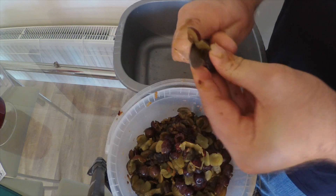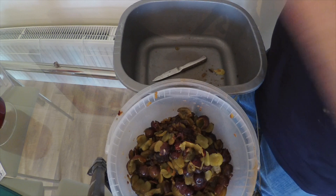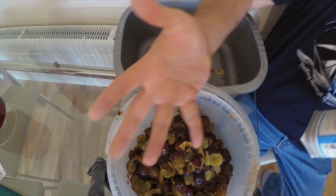Remind me never to make this wine again, however good it tastes. I'm going to go wash my hands now — nice and clean.